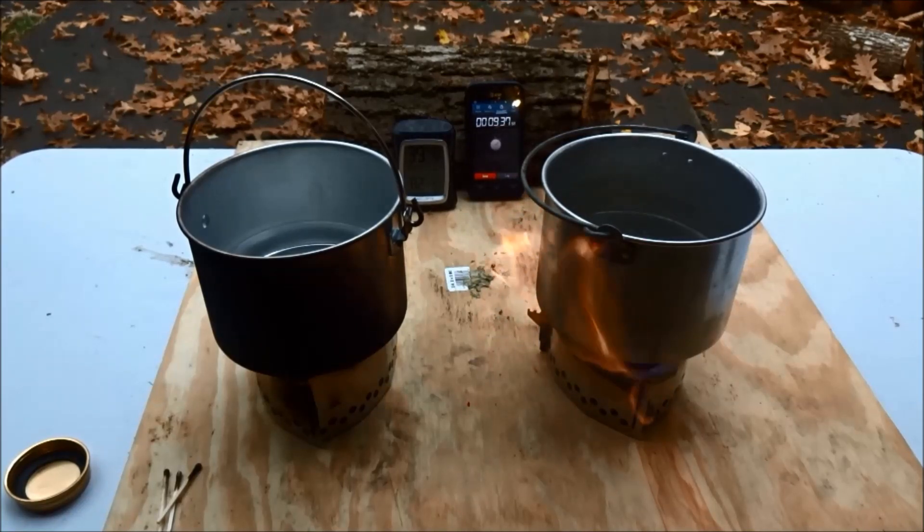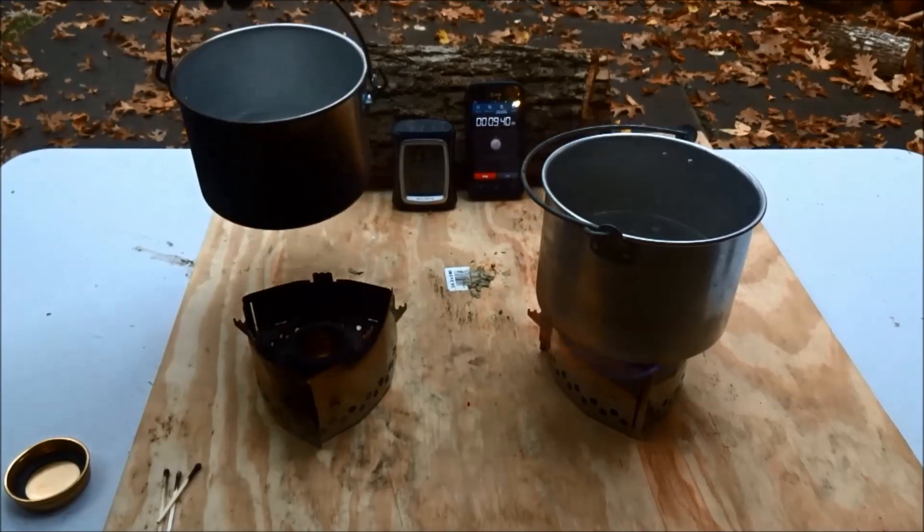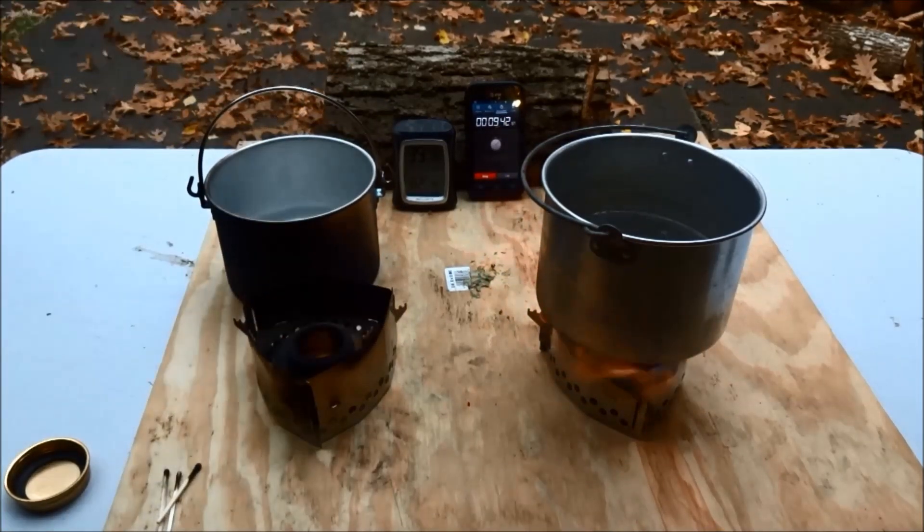At just under 10 minutes into the burn, the Coleman fuel is completely burned out. The alcohol is still going strong.